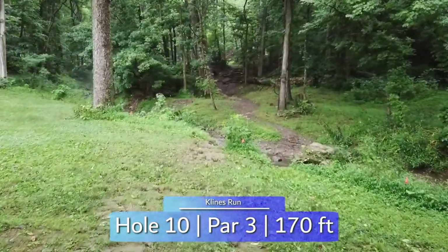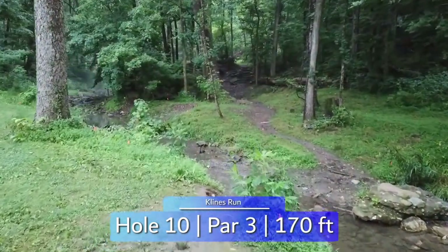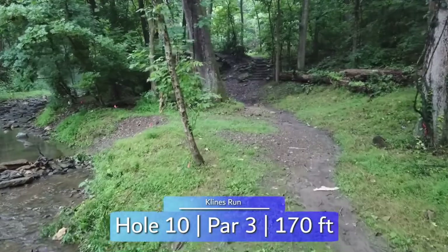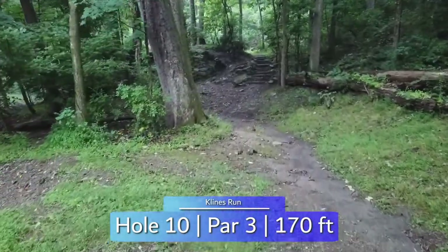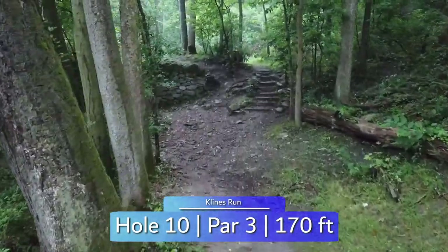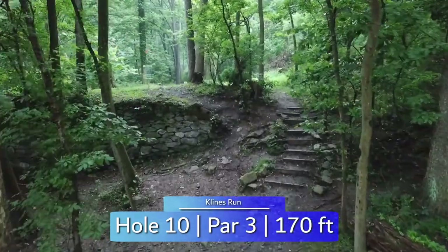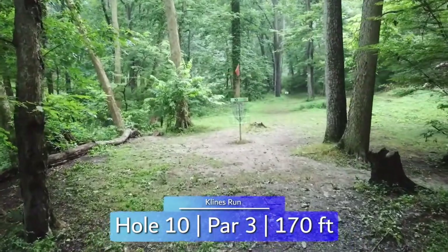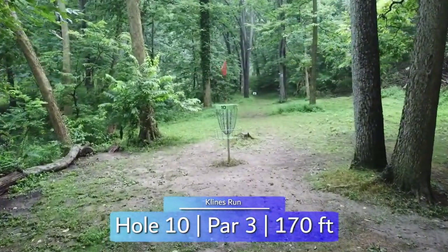The other shortest hole on the course is a unique one. Short backhand highs off the tee, but you're throwing up and over this stone wall. Coming up short leaves you with an awkward, sometimes blind putt within circle two. The creek is also out of bounds all along the left side.